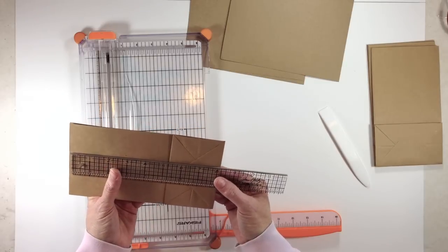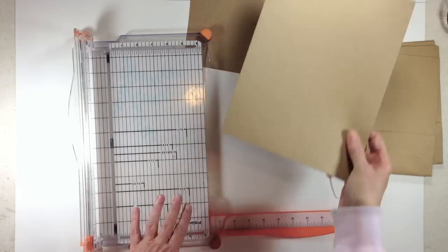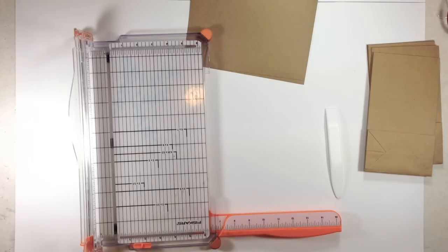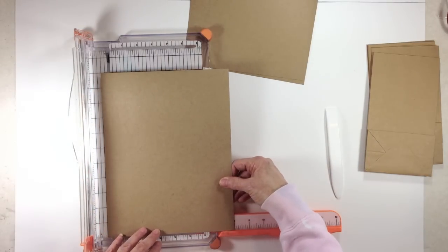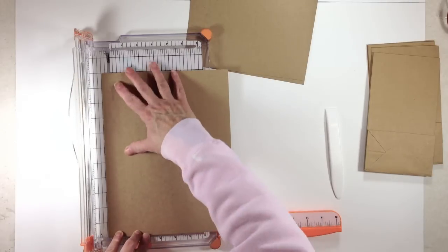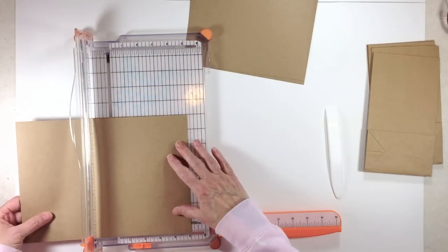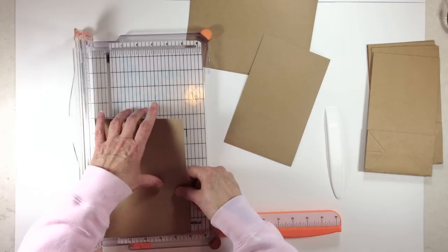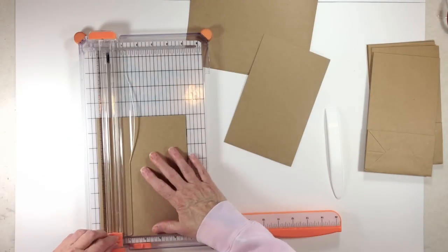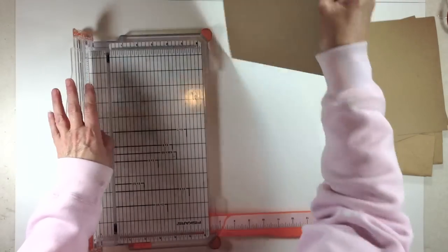I need a little flap to glue onto the paper bag, so I'm going to cut my paper to five inches wide by eight inches tall. Let me check my notes — yes, our flaps are going to be cut at eight by five. Go ahead and trim your paper down to eight inches by five inches. We need six of those because we're going to put a flap on every bag.